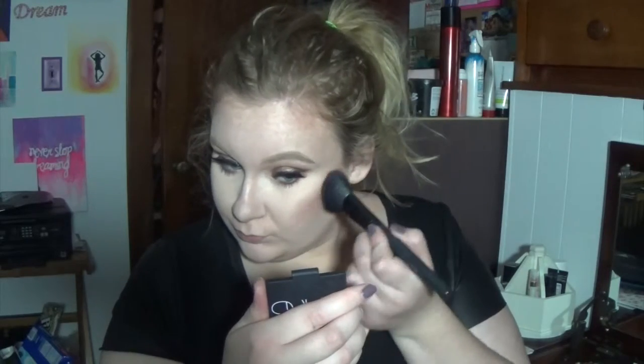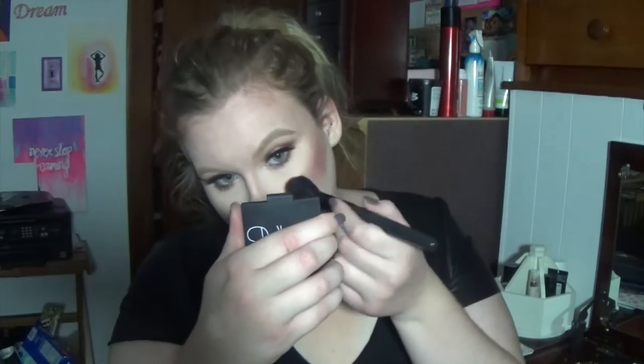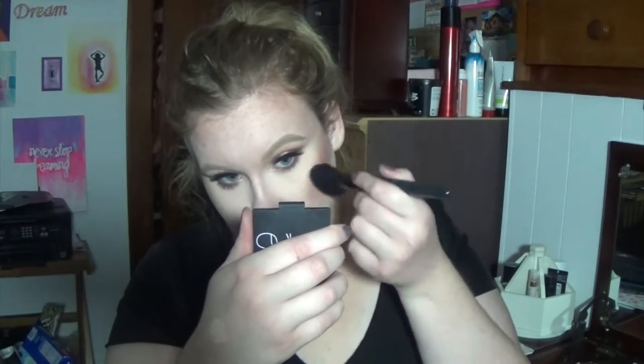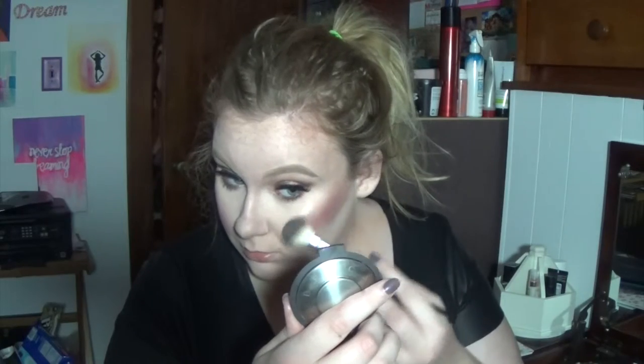Then I'm going in with this NARS blush in the color Sin. This is the most beautiful blush in the world to me — it is perfect for fall. No matter how much you put on it looks beautiful, no matter if you do too much it looks beautiful, and no matter what skin tone it looks great. Then we're going to highlight with some Champagne Pop.